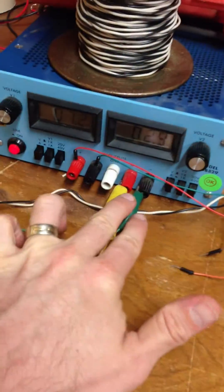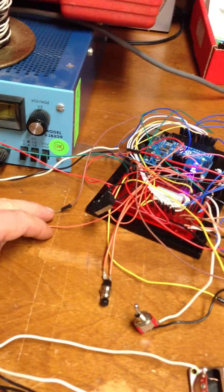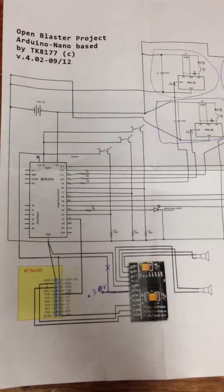The 3 volts here for the amp can also be pulled directly off of the circuit. The sound doesn't sound quite as nice, but that can be pulled directly off the Arduino. And that is that for the Open Blaster project. Remember, the Empire needs you.